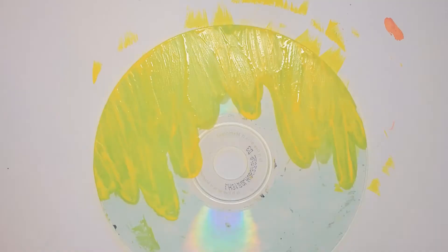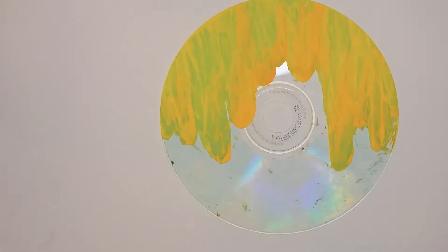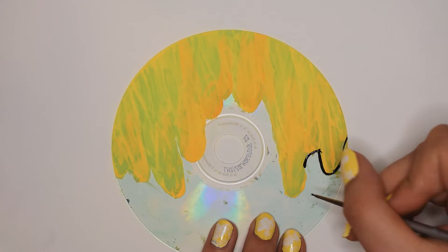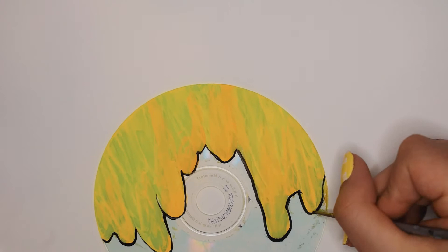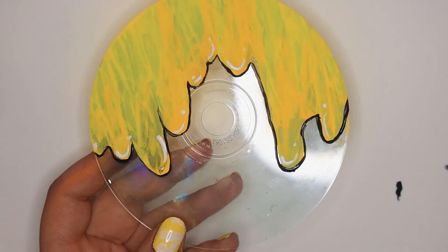It doesn't look right once dried, so I went for a cartoonish look by adding a black outline — this is just a way to kind of complete the feel of it. Unfortunately, your paint isn't going to build up as smoothly on a surface like this either. This one is super easy and so cute, so if you're short on ideas or not sure what to begin with, this might be a good one for you.